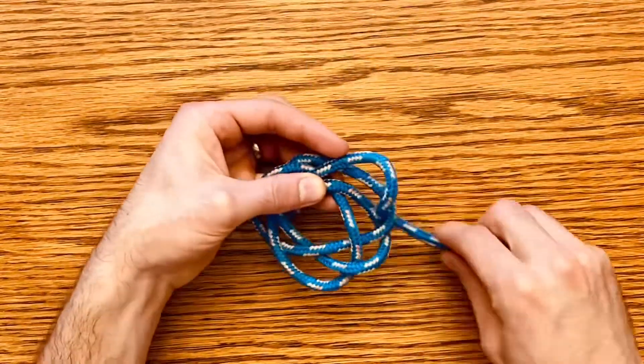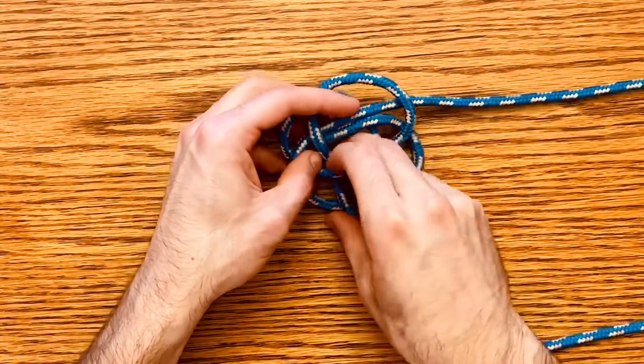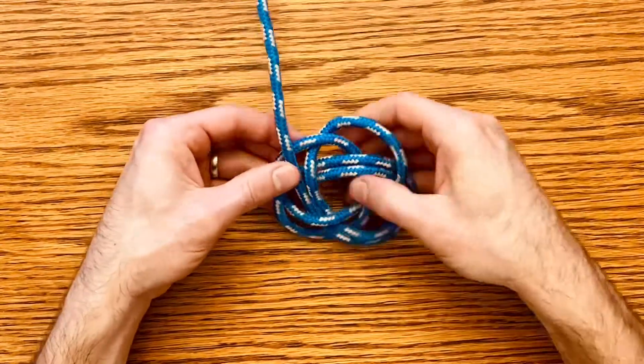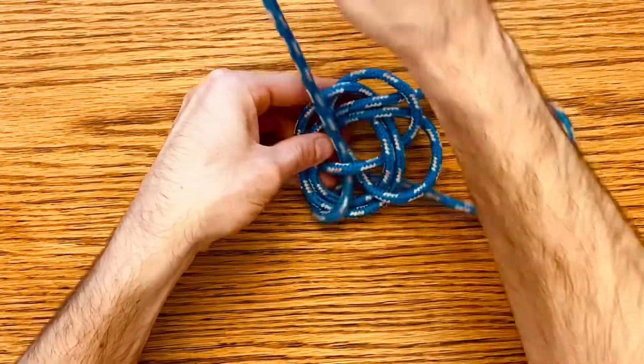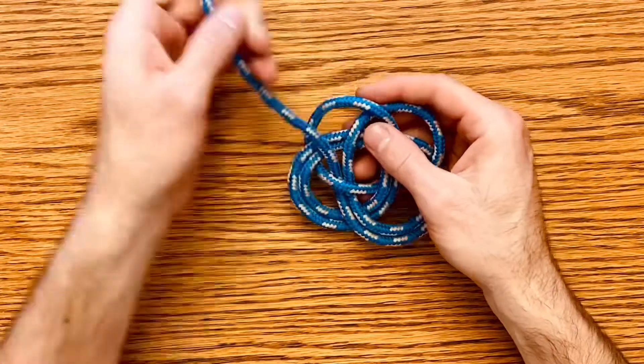Now the rest of this, you're just going to follow the path of the rope. So you're going to be running that parallel to the rest of the loops, going over, under, over, under.